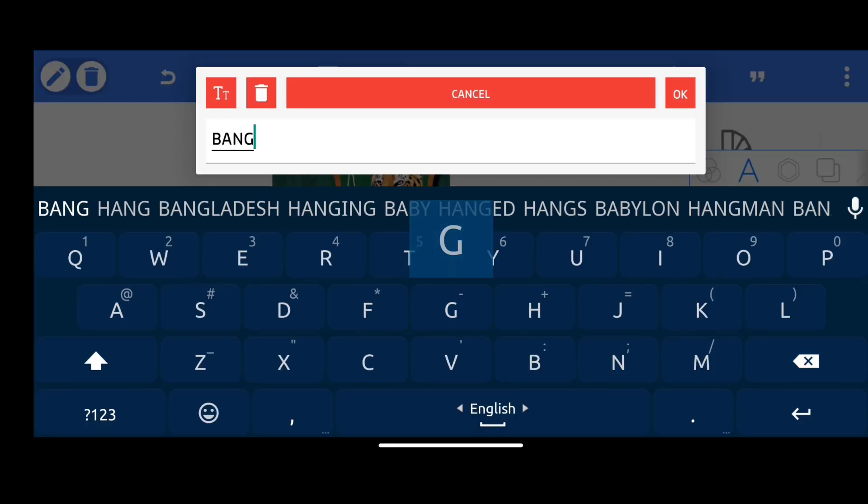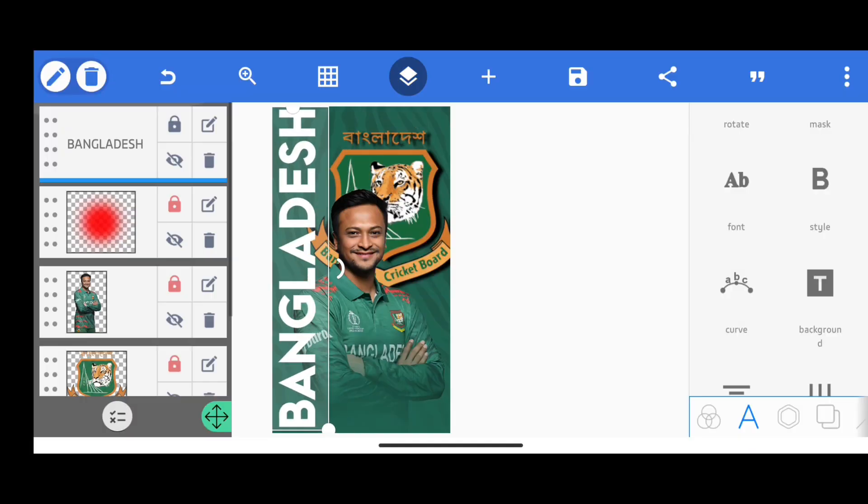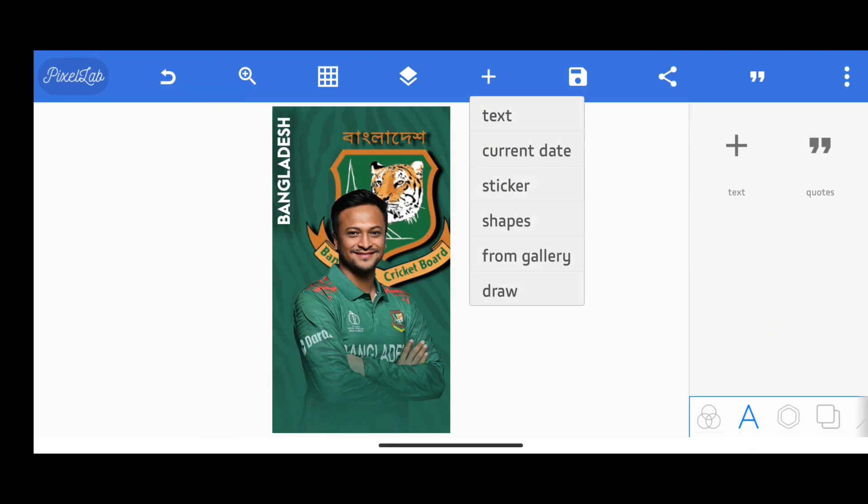Now I am going to add the team name. The font I am going to use is Arca Heavy Bold Font, keeping the color to white and adjusting the size. It's done now.